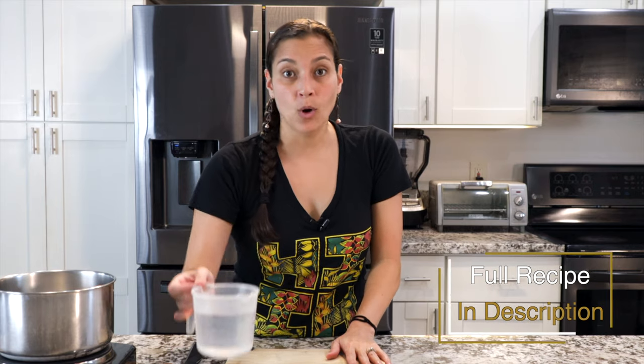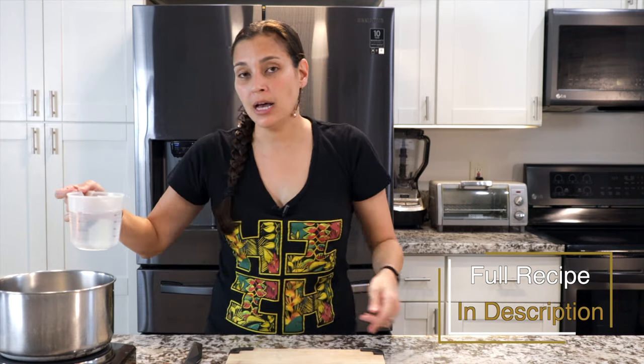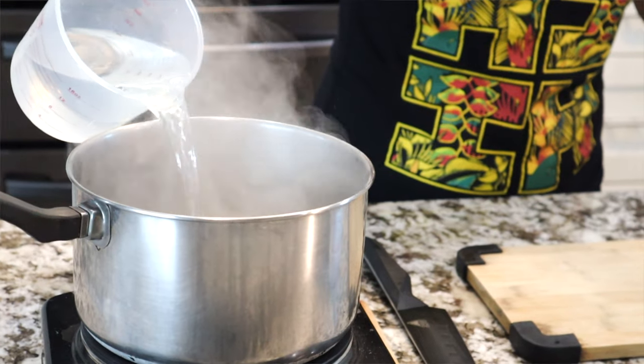For chili pepper water, you need water, so there's a pot on heat. You want to get this water to come to a boil, and then you're going to add some Hawaiian salt. You want it to boil first because if you add the Hawaiian salt early, it's going to take longer to come to a boil. So let's get this boiling.